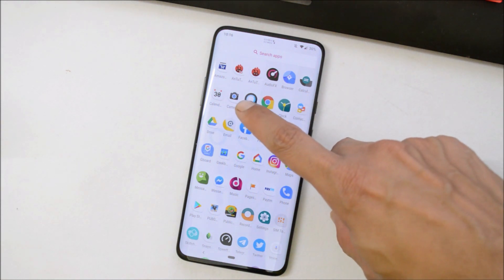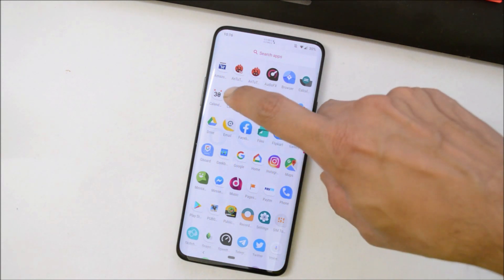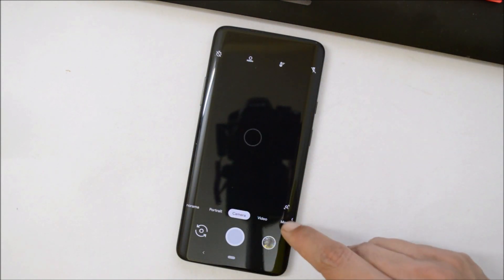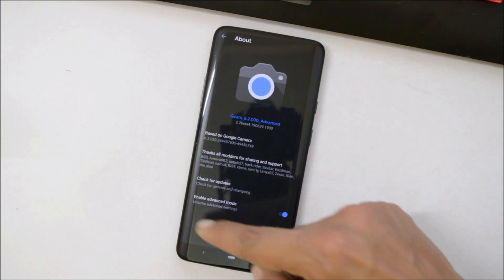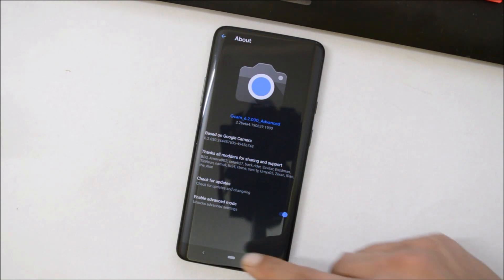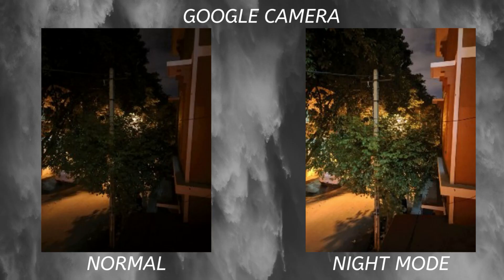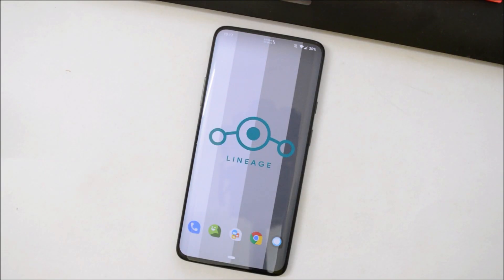I have installed the Google Camera application, which works fine. The link will be given in the description below. Once you install it, you just need to go to Settings, under About Phone, and enable the advanced mode option, and you'll have a fully working Google Camera.